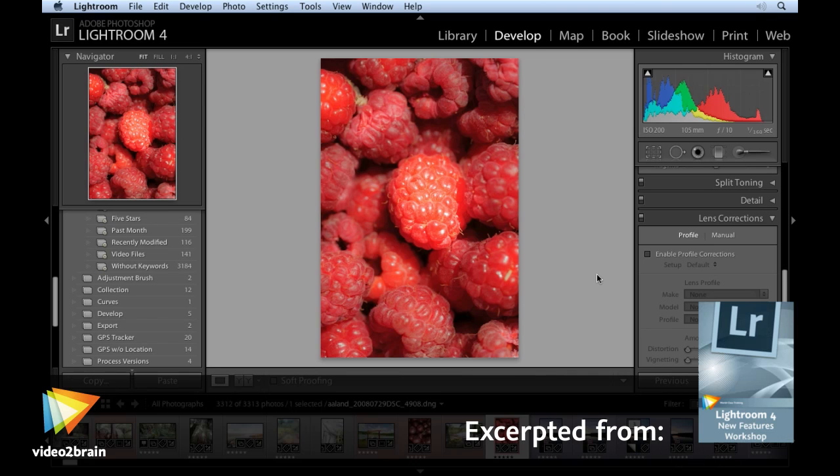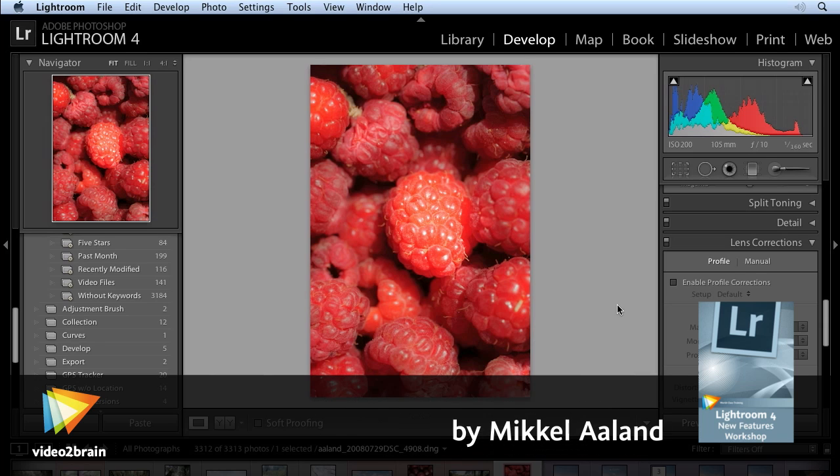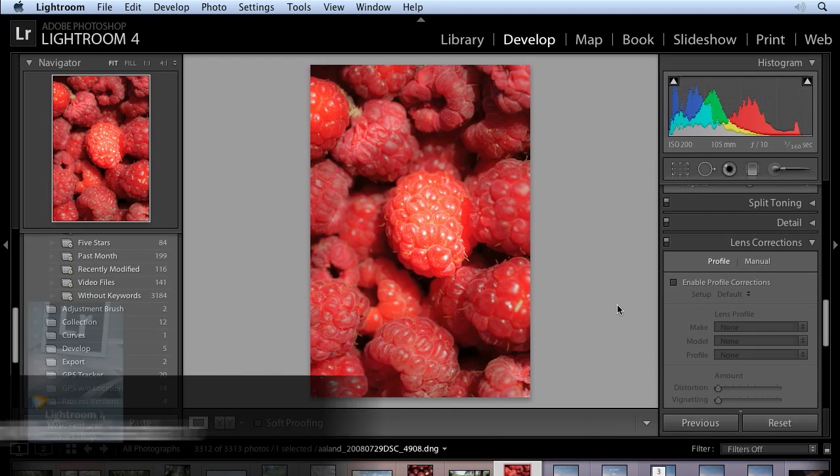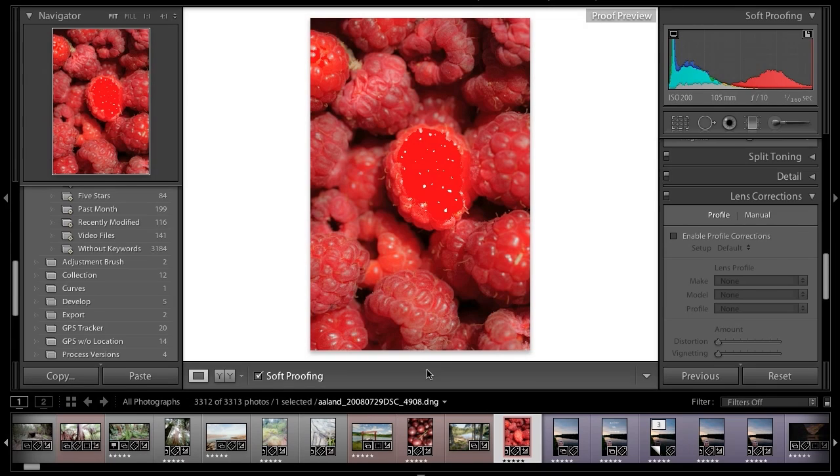To get the most out of Lightroom 4's soft proofing capabilities, it's best to use a custom profile. Let me show you how to do that in this video. I'm going to go ahead and select soft proofing in the develop module by hitting the S key. You can also select it down here in the toolbar, but using the S key works.